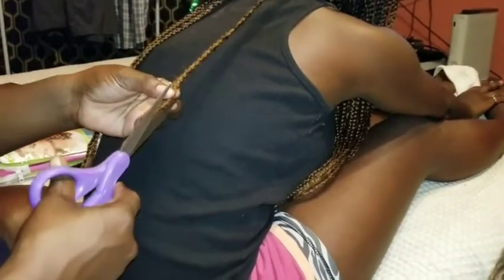I'm just gonna continue to braid all the way down. Scoot up some more, Trina. Okay, since I'm finished with that I'm just gonna go back in and take the scissors and cut the pieces.